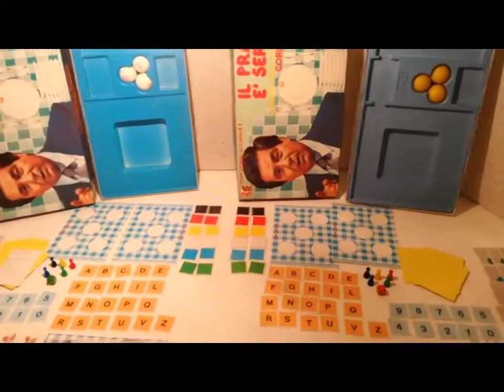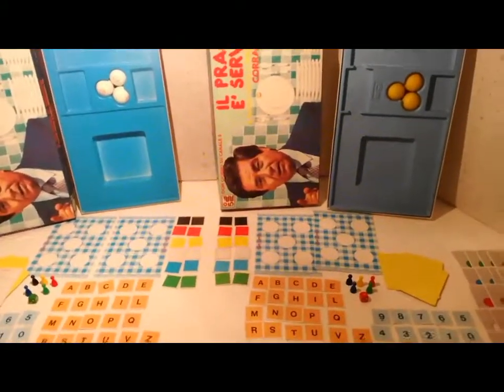Editrice Giochi, 1983, Il pranzo è servito: le prime differenze.